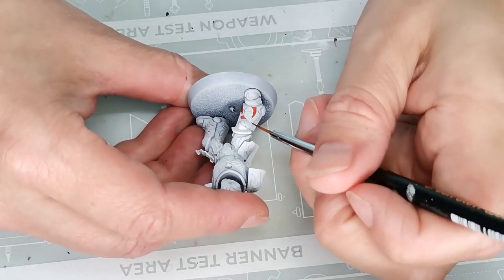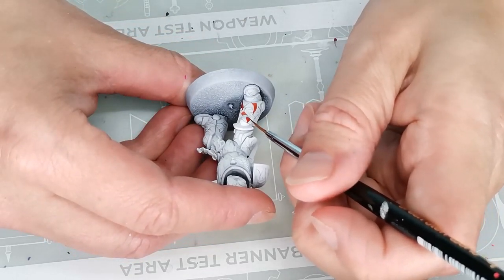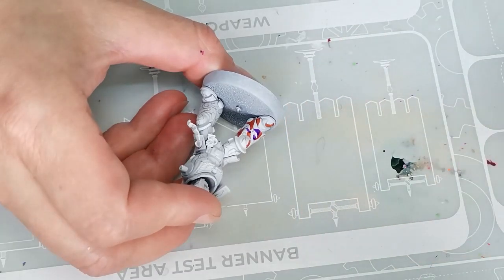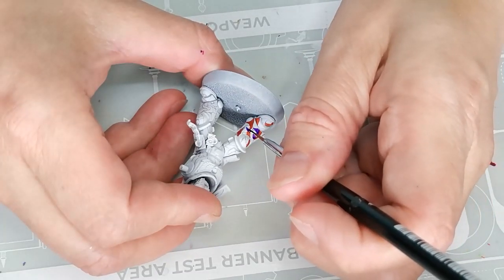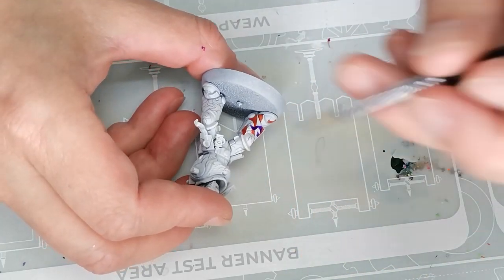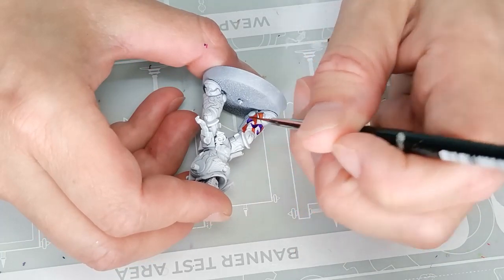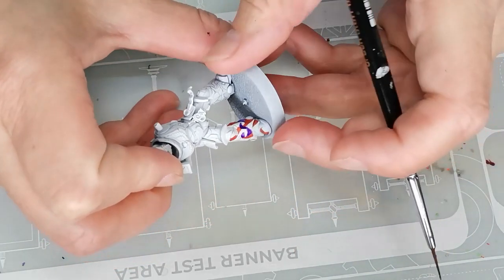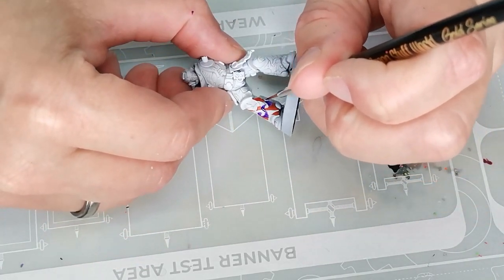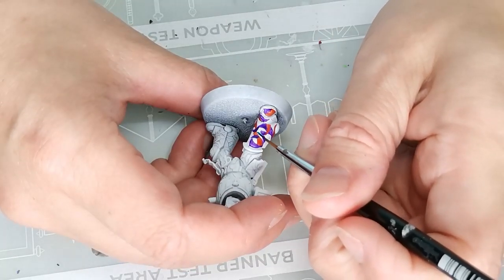So I start filling out the shapes and for the first ones I'm using Griffhound Orange, which is a contrast paint. You could of course use any type of paint you want for this. I just think that contrast paints are easy to work with and they give a nice coverage in one go, which is exactly what I'm after. The next color I'm using is Lockshon Purple, also a contrast paint, and I'm so happy with this color.